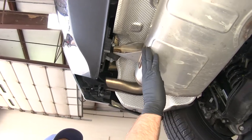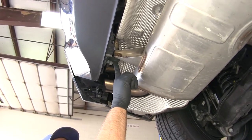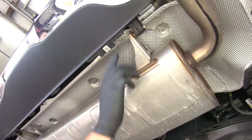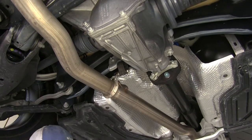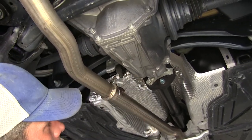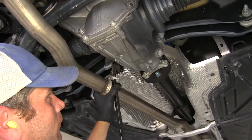Now we're going to get our exhaust lowered down slightly to allow us access to the heat shield. We've got a rubber exhaust hanger here, the same on the passenger side, and then a third one a little further forward, just in front of the rear differential. To remove these, we'll use a little bit of spray lubricant and then a long screwdriver or pry bar to pry the rubber away from the metal.